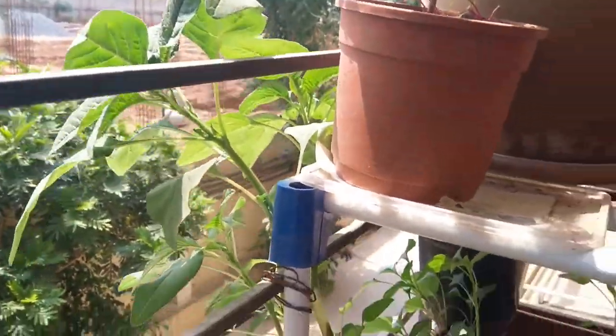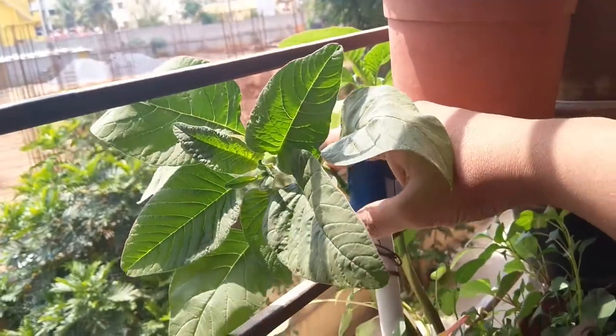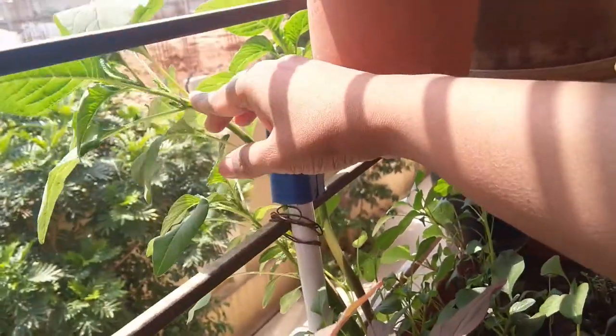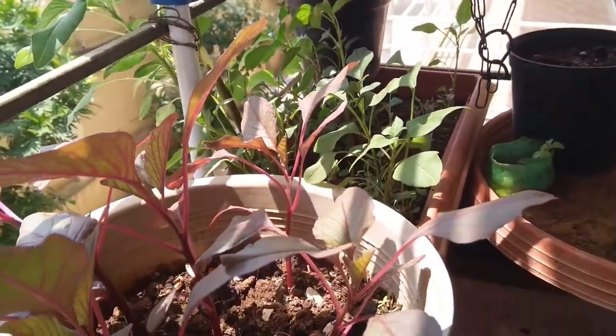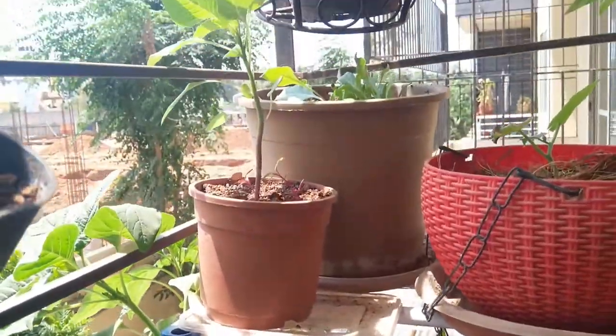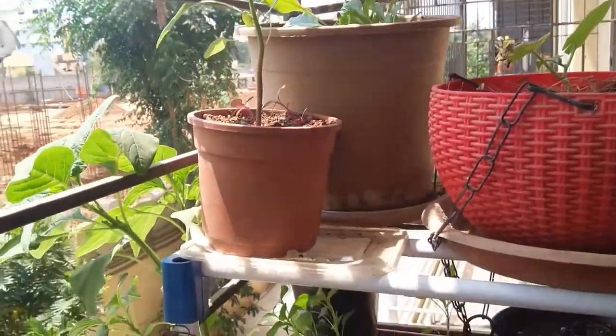I grew this from seeds and I didn't add any fertilizer. It gets just three to four hours of direct sunlight. I also have red varieties. This balcony is west-facing, so I get direct sunlight only after 2 PM until about 4 to 5 PM. But it depends on the climate — if it's too cloudy, I don't see the sun at all.